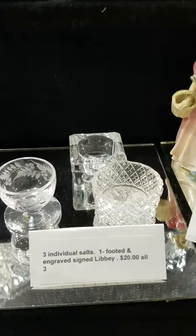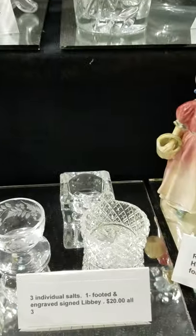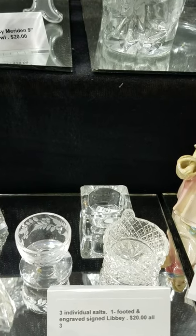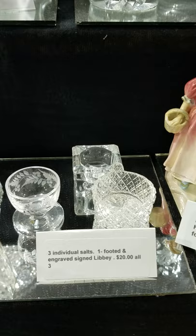Here's a lot of three individual salts. One of them is signed Libbey — I believe it's the engraved one. There's a little tab-handle strawberry diamond one and then a pressed clear-sided one. They are $20 for all three.